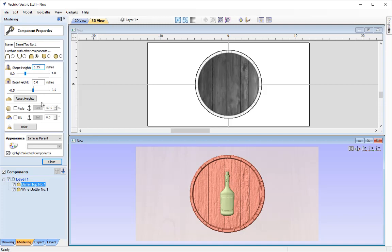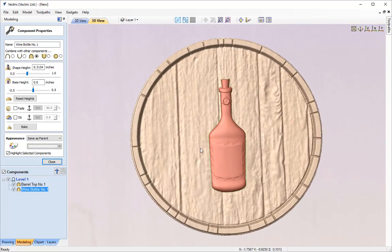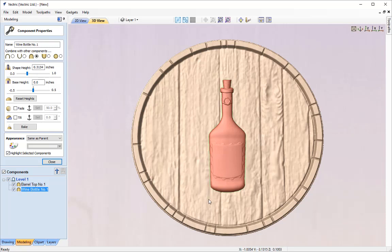I'm going to take a look at changing some of the shape heights with the wine bottle. I'll zoom in on the 3D view for a closer look. I want to work out how tall the barrel is so we know how much the wine bottle needs to clear. Looking at the Z value in the bottom right, the values underneath the arrow are around about 0.1 for the height of the barrel pixels. So we need to give the wine bottle a boost of height.